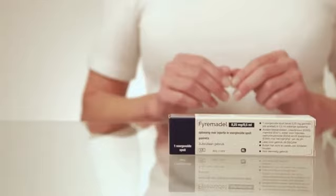feel free to contact your doctor or nurse. This instruction film was brought to you by Ferring.